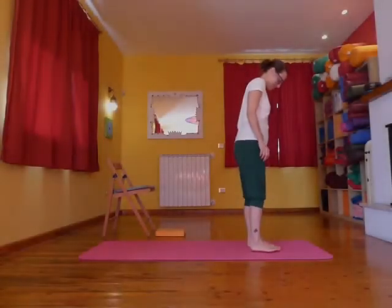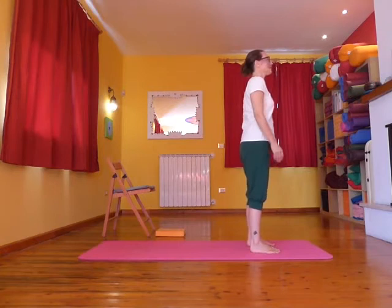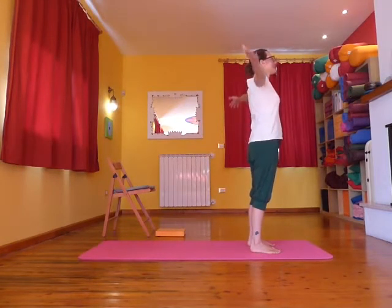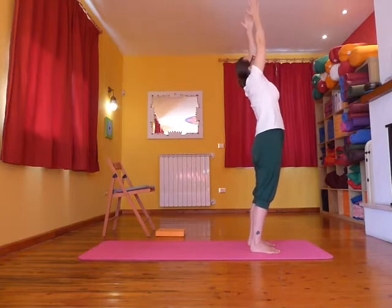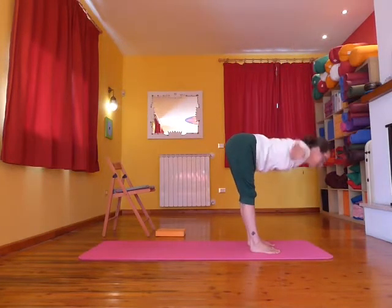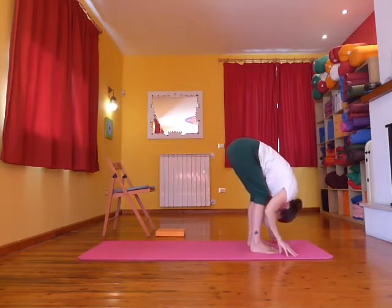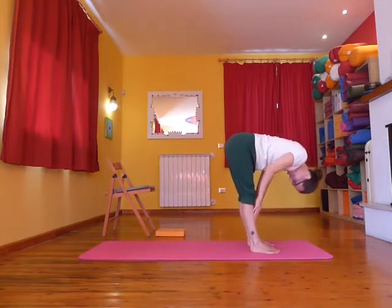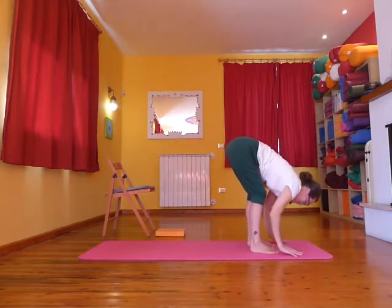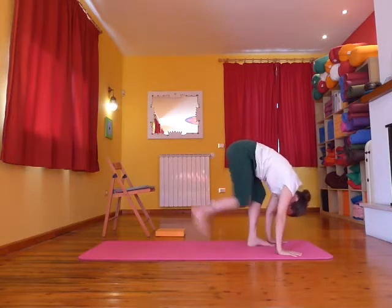Having a chair nearby and a flat block at the front of the mat, inhale and take the arms out and up, stretch and look up. As you exhale, swan dive. About halfway, soften the knees, soften the spine and inhale halfway lift with the hands up the top of the shins, exhale soften again.